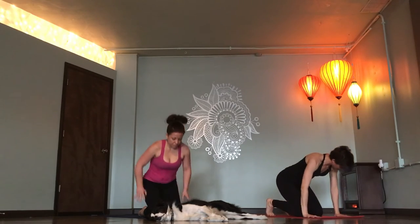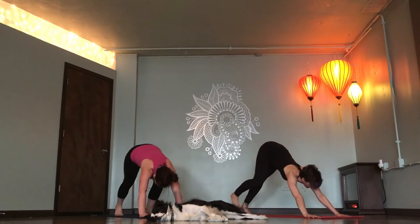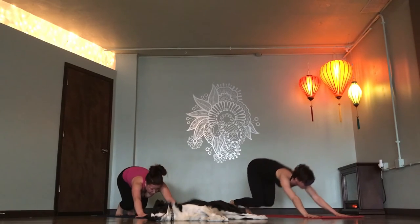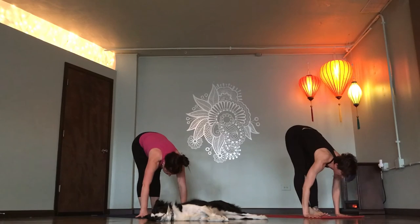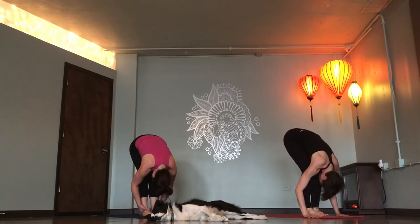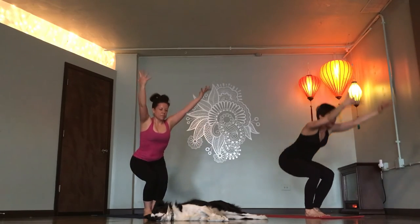Downward facing dog. Exhale. Rise up onto your toes. Look forward. Step or float to the top of your mat. Flat back, breathe in. Fold, breathe out. Chair pose. Inhale. Have a seat. Bridge pose, coming down onto your back.